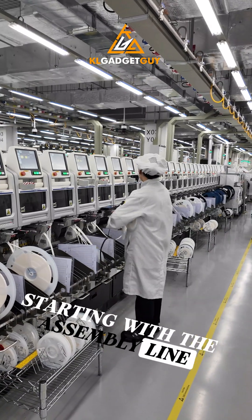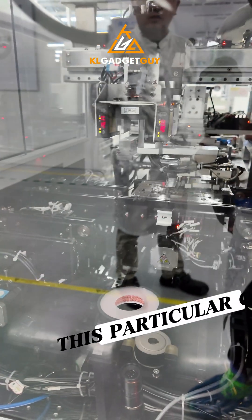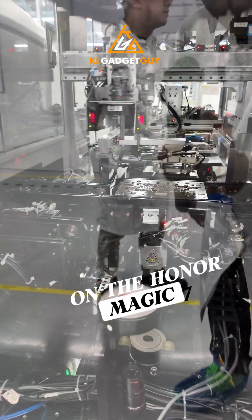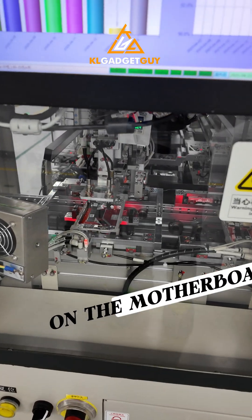Starting with the assembly line, it consists of several automated machines and human checkpoints. This particular one is working on the Honor Magic 7, and you can see robotic arms working on the phone's chassis and fitting in components on the motherboard.